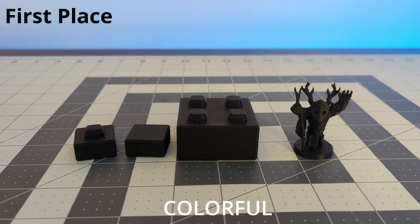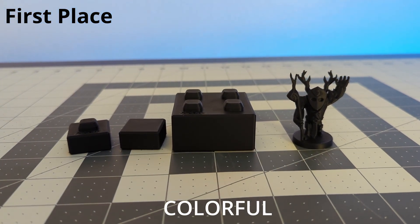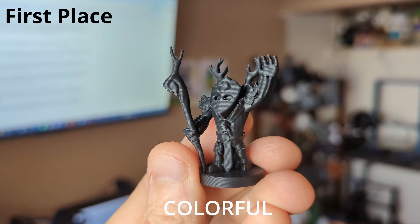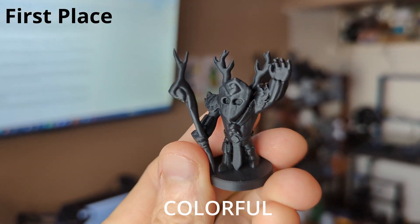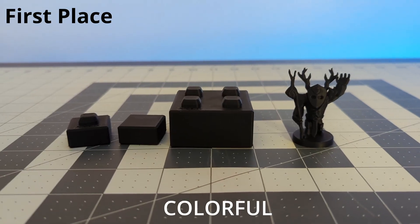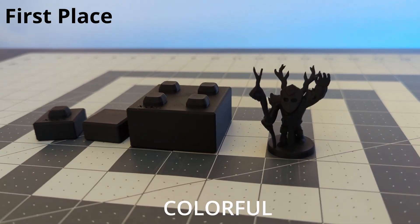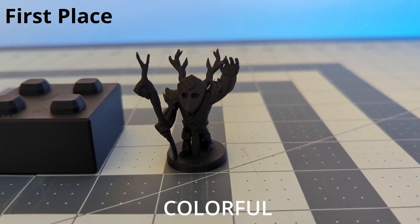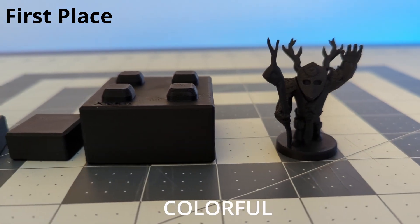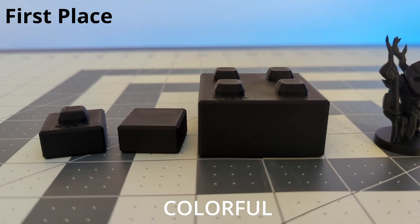Colorful 3D printer filament ended up being my number one. I'd never even heard of this brand, but the print results were very clean, it feels sturdy, has beautiful surface quality, and printed easily. Unfortunately, after running these prints I checked Amazon and the listing I bought from is completely sold out. They do have other listings for different types of filament, but I hope their PLA Plus comes back in stock soon because I'd definitely buy this brand again.